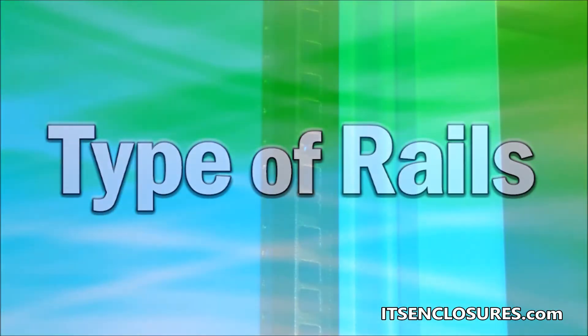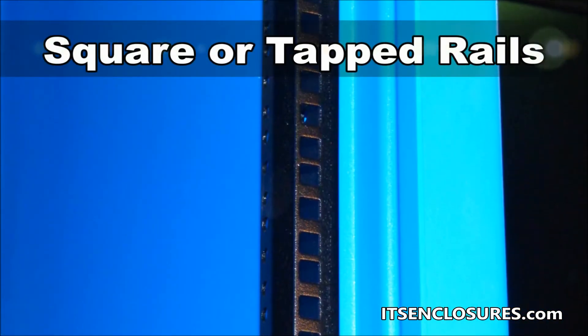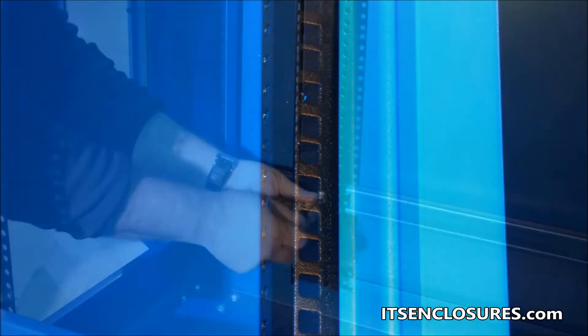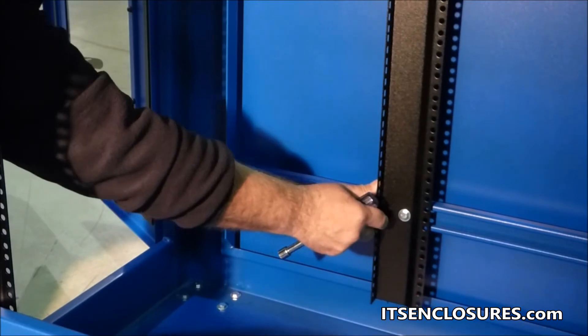Type of Rails: Rack mount enclosures are offered with square punched or tapped rails. Be sure that the preferred type of rails are available. Plus, to provide flexibility, determine if the rails are adjustable.